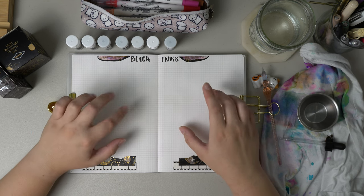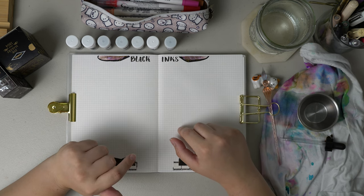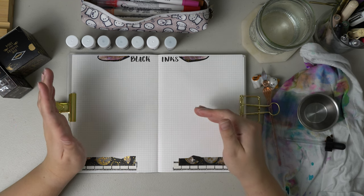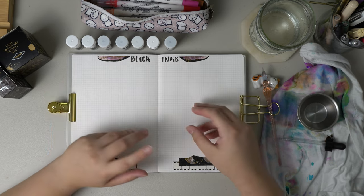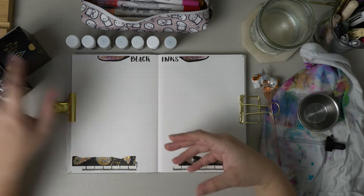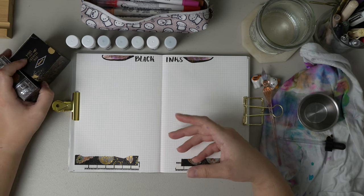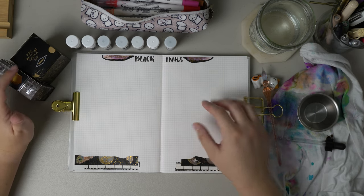I was going to try to do an ink exploration today of all of the black inks that I have, to see which one really is the blackest and which one I think I would want to either buy another bottle of, because I love these two over here, or if I just want to stick with the ones that I currently have.